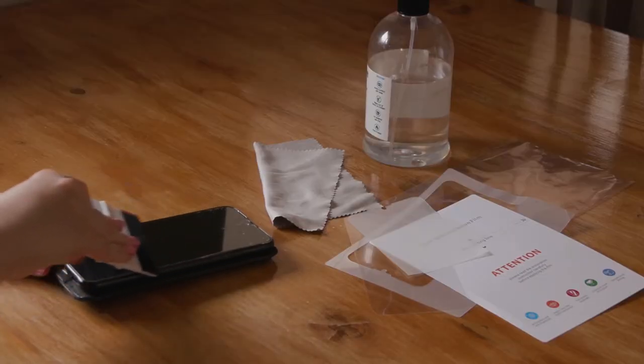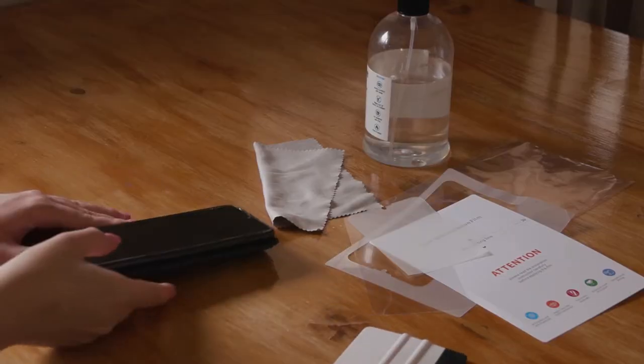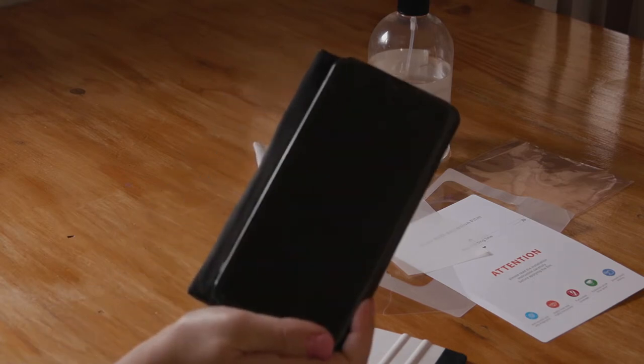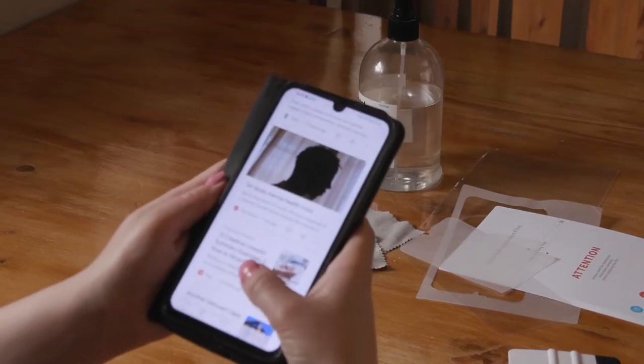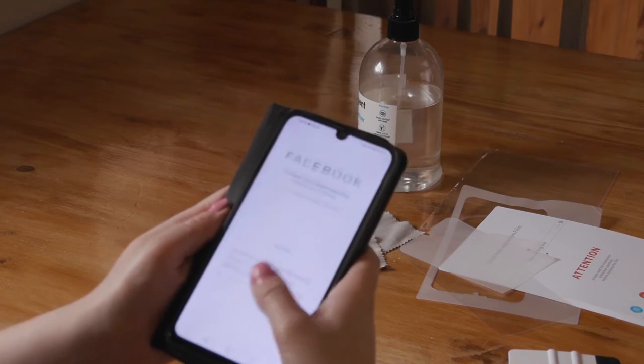All that's left to do is to press out any air pockets that might be left, and there you go — done! You've just applied a new film to your cell phone. And you can use the same method for any type of film as well.